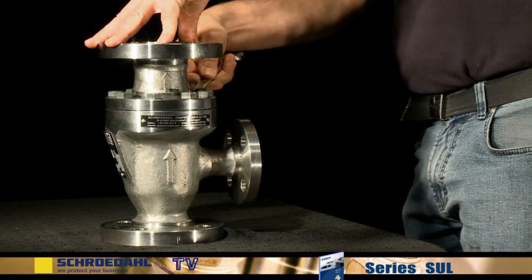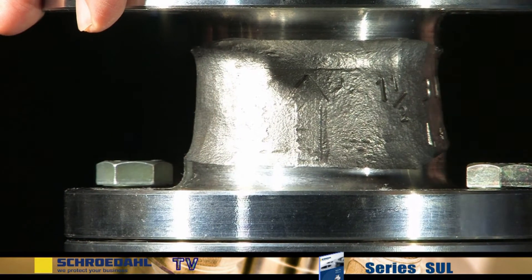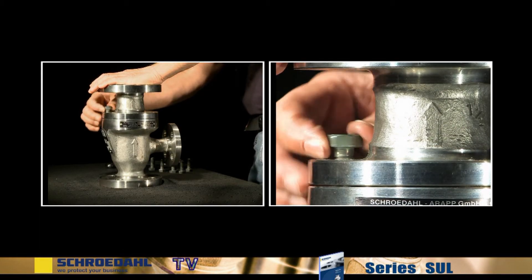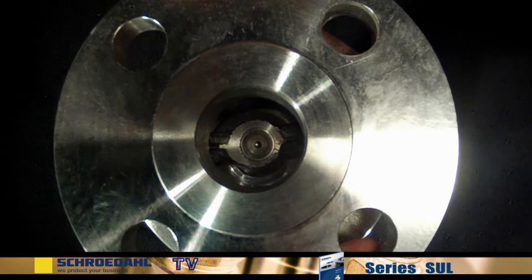First of all, the upper body must be removed. Extract all but two opposing bolt connections. Please observe the spring tension. Secure the upper body with clamping elements and release the remaining two bolts. Smaller valves can be secured easily by hand. Now lift off the upper body.